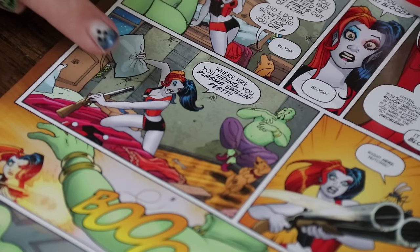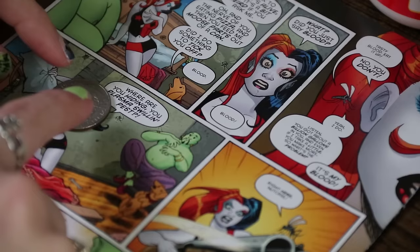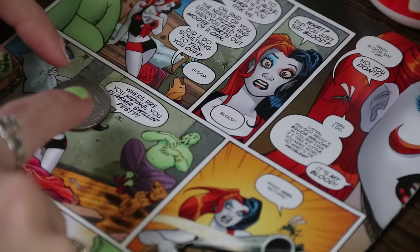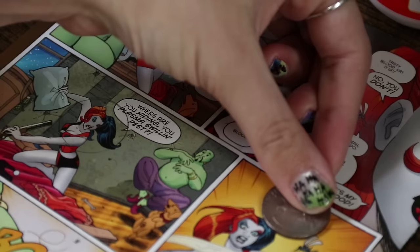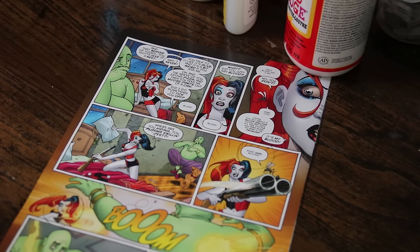First things first, you need to go through and find the images that you want for your bottle cap. I think this image works really well, this one works really well, and I really like this saying right here in this bubble that says 'nutcase.' So I'm going to start by putting my quarter down and drawing around it. I'm using a pencil — you can use a pen if you want — I just prefer pencil because you can erase the marks when you're done. I'm going to do the same thing on each image.